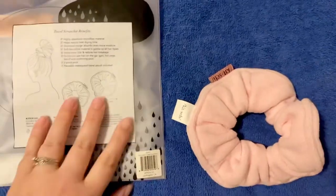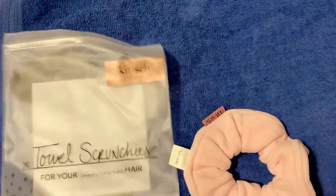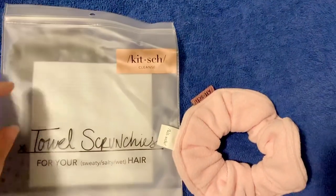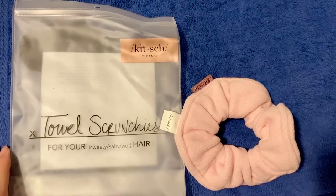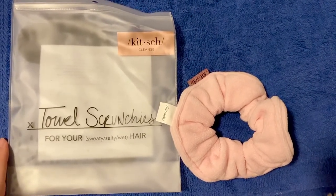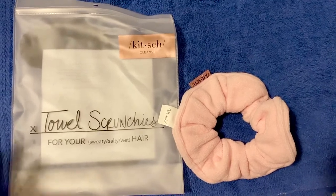Anyway, I really liked it, so I just thought I would share — not like a sponsored post or something crazy like that. If any of you long-haired folks are looking for a solution, this might be it. Thanks for watching. Bye-bye.